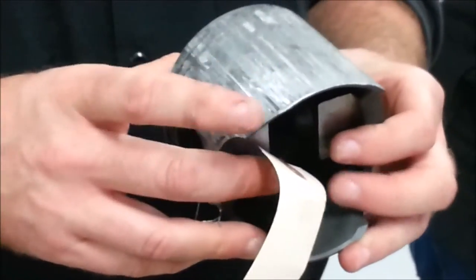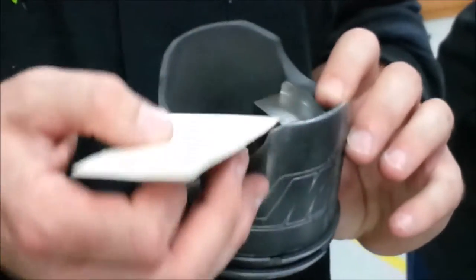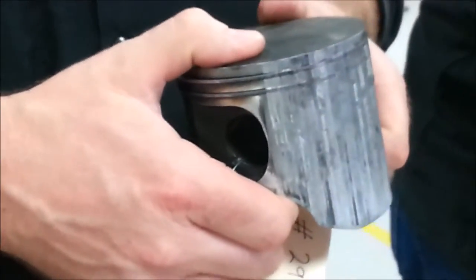That's the exhaust side of the piston. Is there just a chance that it wasn't sized right and heated up so fast that it just drove across the cylinder? Yeah.